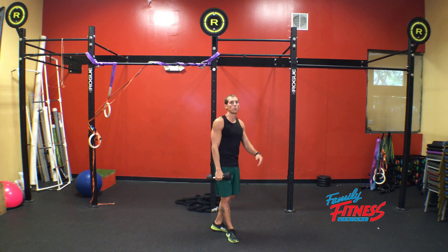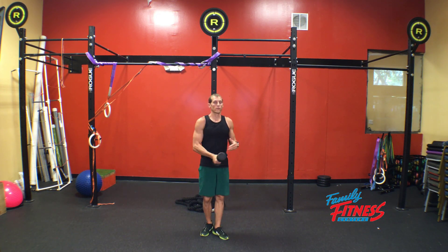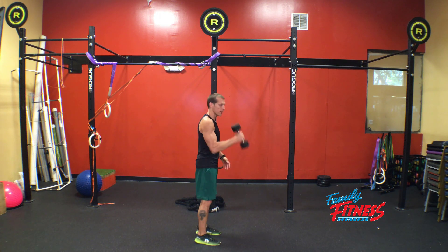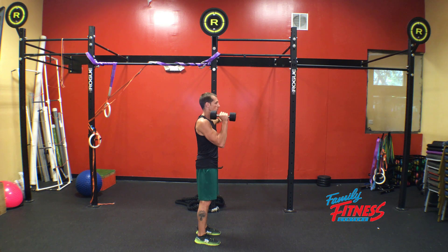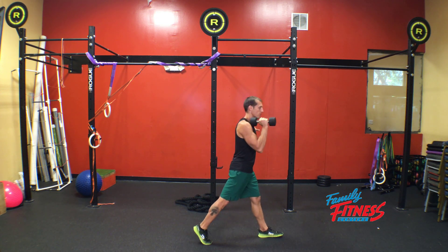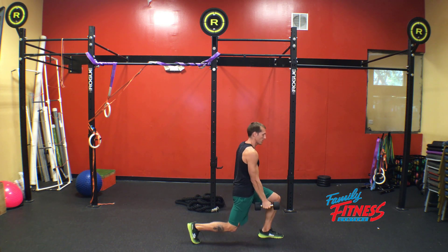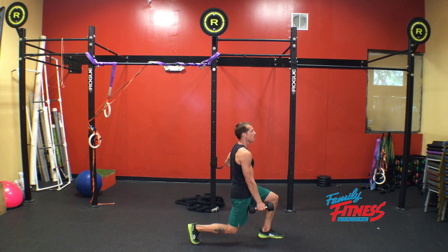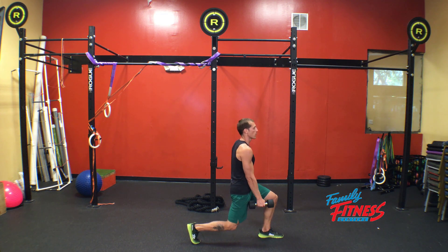So to break that down — full body integration, high metabolic demand. Starting position: we're in our set stance, feet below the hips, bringing the dumbbell to the rack position. We're going to step out, coming up on all of our foot, drive our knees straight down along with the dumbbell, dropping into that lunge. Our goal is a 90 degree angle in the front and the back, making sure that our chest is up, abs are braced.